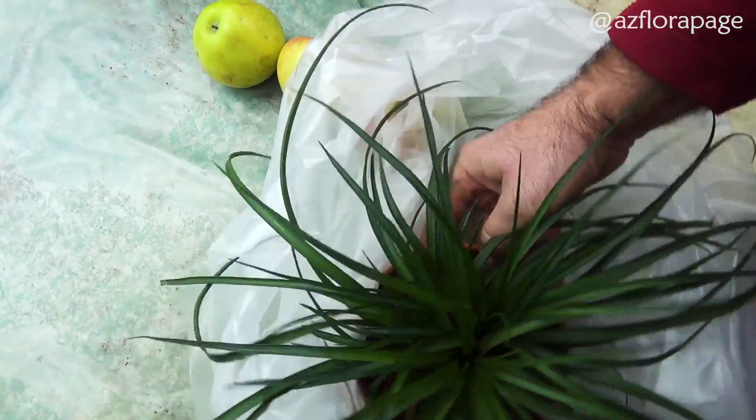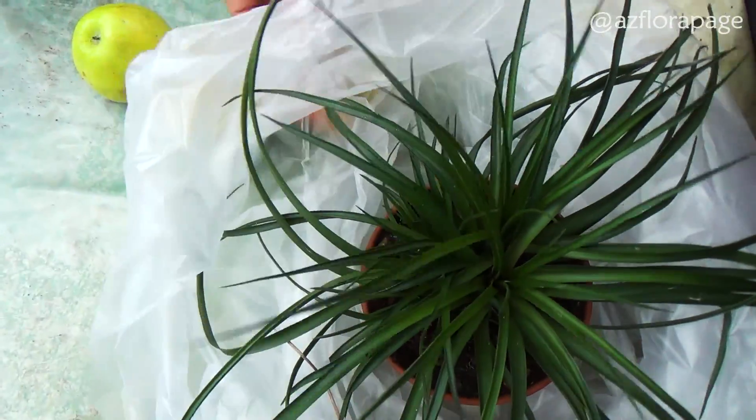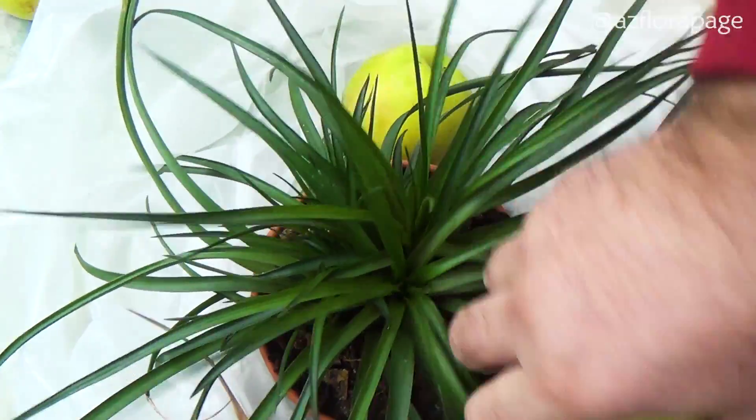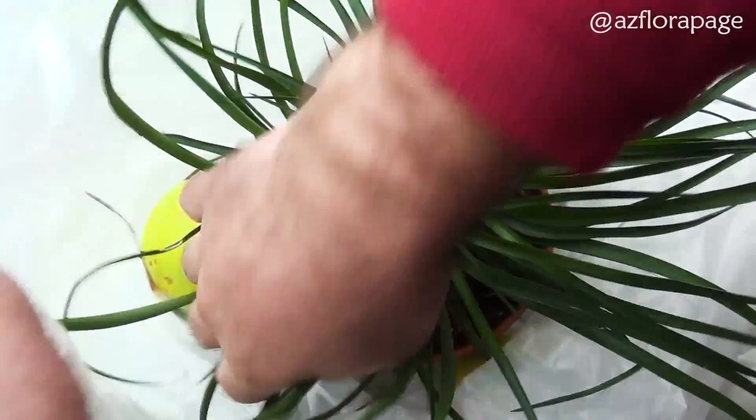When the shoot size is 50% of the mother plant, in order to stimulate the development of flowers, the plant is processed with ethylene. The source of ethylene will be ordinary apples.